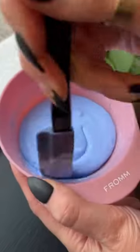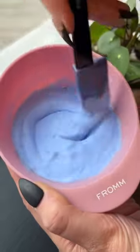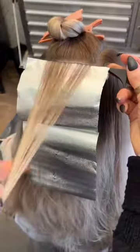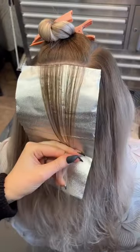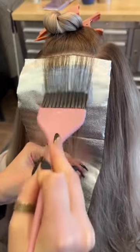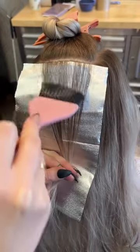Hey guys, today we're going to be brightening up my client. Last time she had a root melt, now let's bring her back to life. I'm using some of my favorite pro tools to get the job done — the mixing bowls, spatula, and pop-up foils are a must. I have my soft color brush loaded, and it is a dream for blending. I just apply a little bit down and then start to blend my way up — it creates such a soft look.